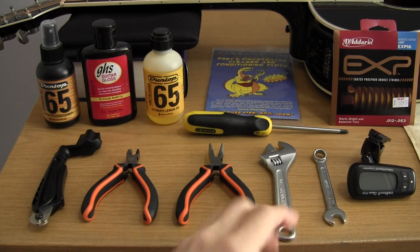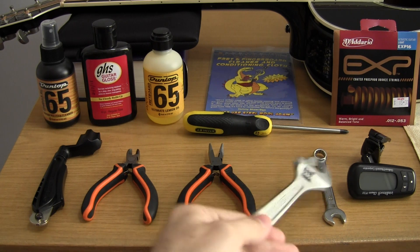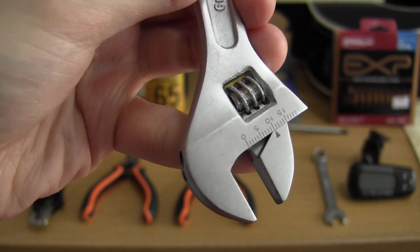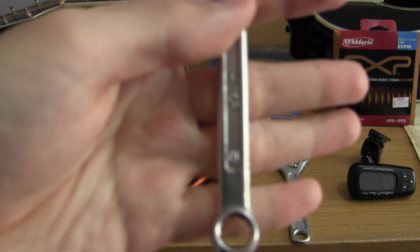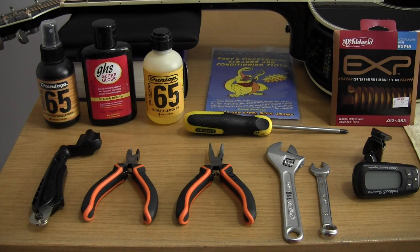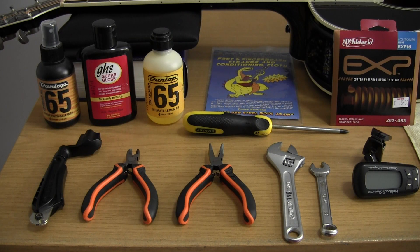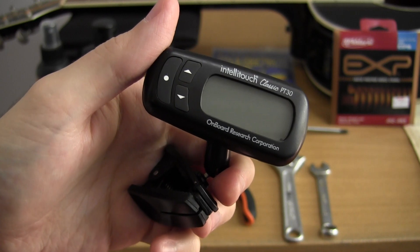It's also a good idea to have an adjustable wrench or spanner to adjust the nut on top of your tuning machines. In the case of this guitar, that's a 10mm nut, so I have my 10mm wrench ready. Similarly, it's good to have a screwdriver to check the screws on the back of the tuning machines and the buttons — they do loosen with time. Finally, if your guitar doesn't have a built-in tuner, you'll need one. I personally prefer a clip-on tuner, which allows you to do the string change in noisy environments.